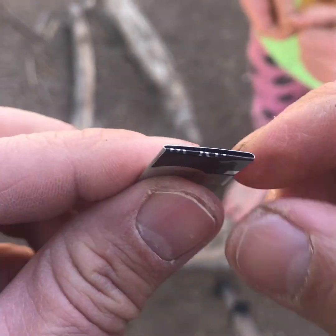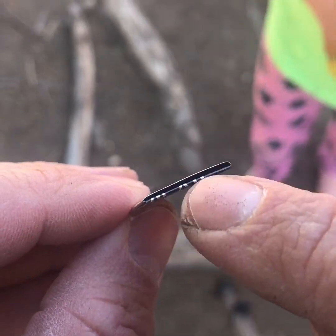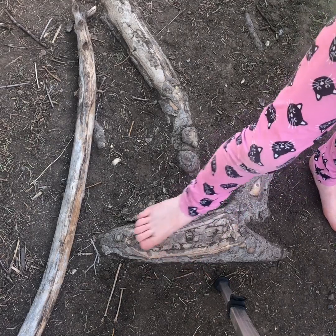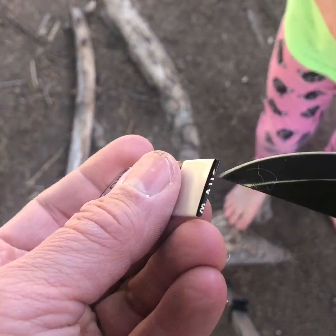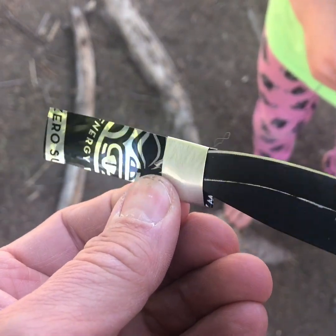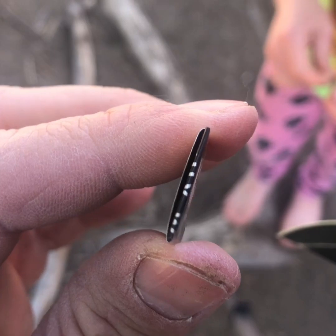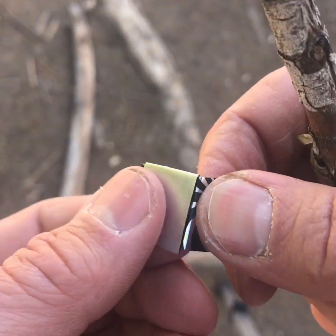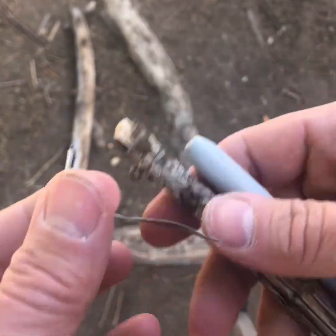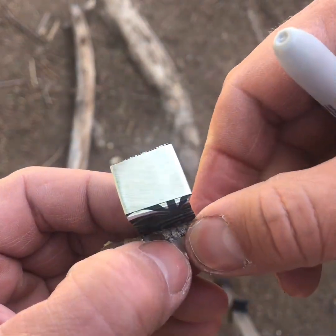Now we're gonna take that little tab we left earlier and fold it down and away from us, giving us this little envelope we can blow air through — trust me. Pause for a moment and slide something in there to make a little bit of a space. Take a little moment just to kind of twist that around with the tip of your knife. You've got a nice little space for blowing through, so we fold it at a nine-degree angle and we can use a marker or a piece of stick to roll that can up.